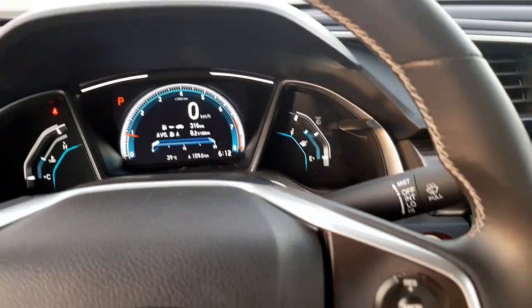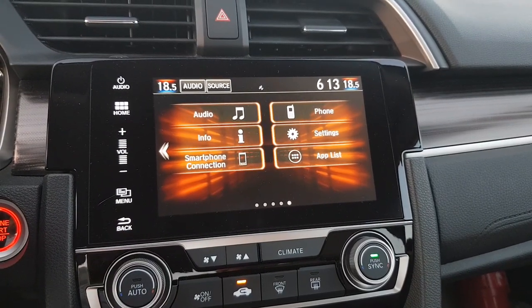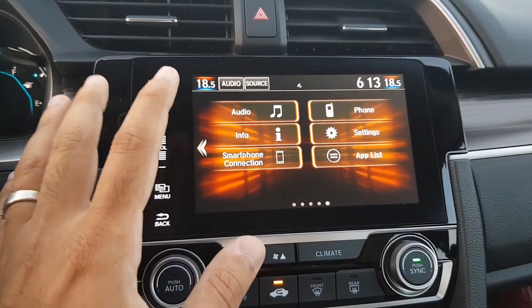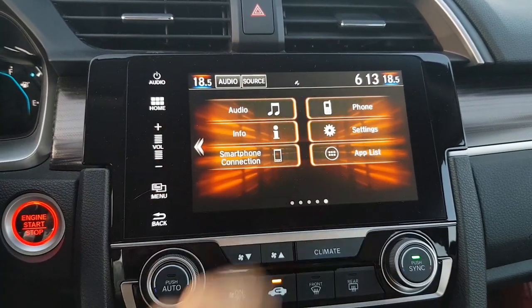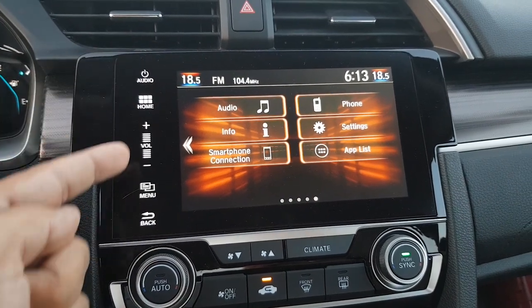The infotainment screen on the Honda Civic is a seven-inch TFT touchscreen and it's a pretty clear display. Even during the daytime the visibility is pretty good.